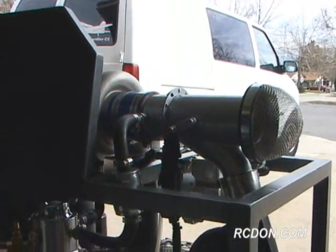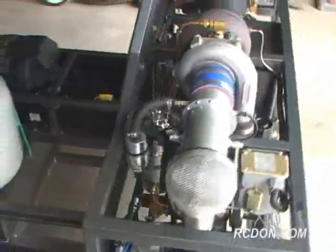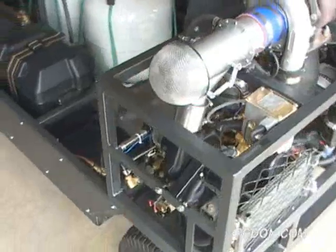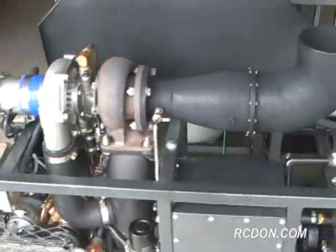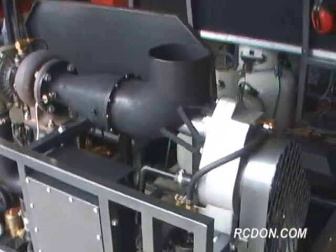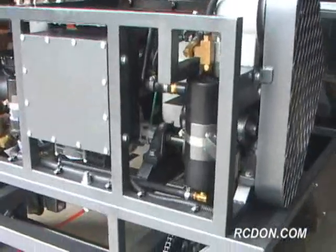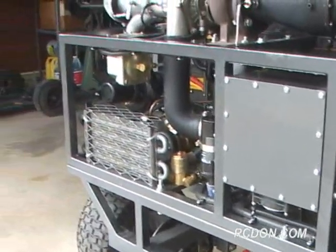The GR5A is also equipped with an electric starter motor, which allows the engine to start without using an external starter or APU. This is quite handy, as there is no need to lug around compressed air or a blower unit. The only requirements to operate the GR5A are a two-position switch, a fuel source, and 12 volts DC to start the engine.